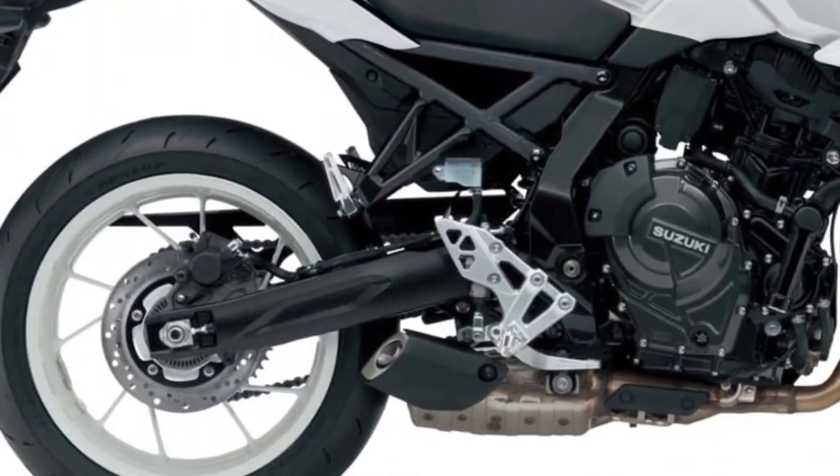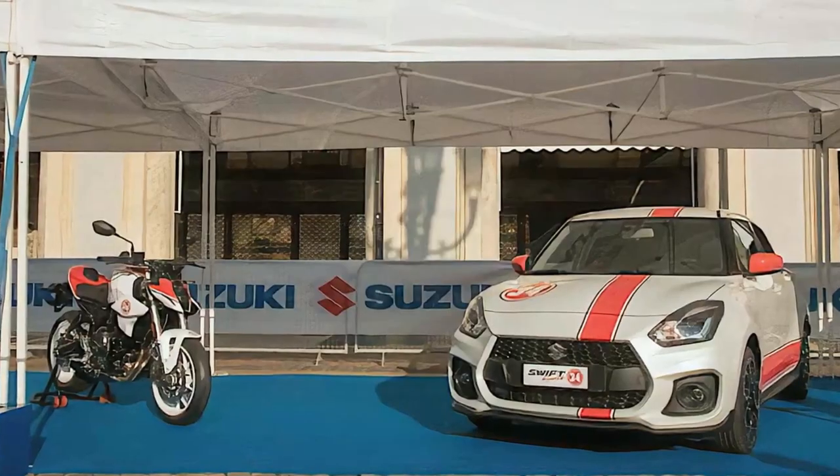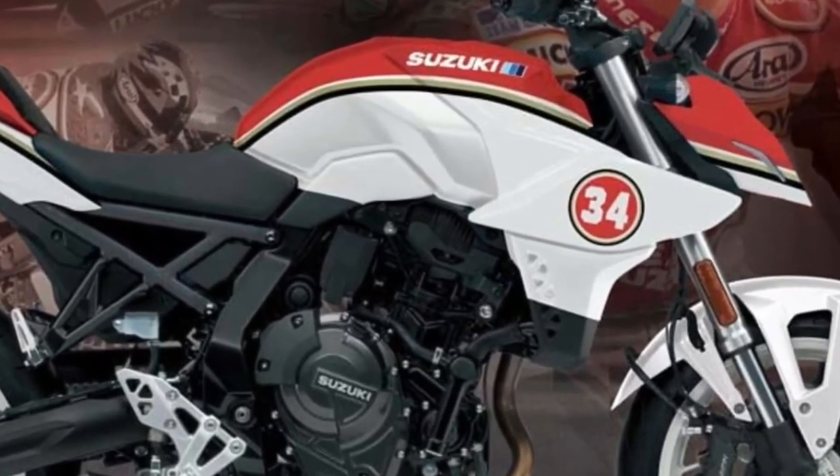The GSX-8S is a brand-new naked streetfighter with a robust engine and agile chassis, a suite of rider aids, plus stunning looks — with a smart price that's a statement to your brilliance.